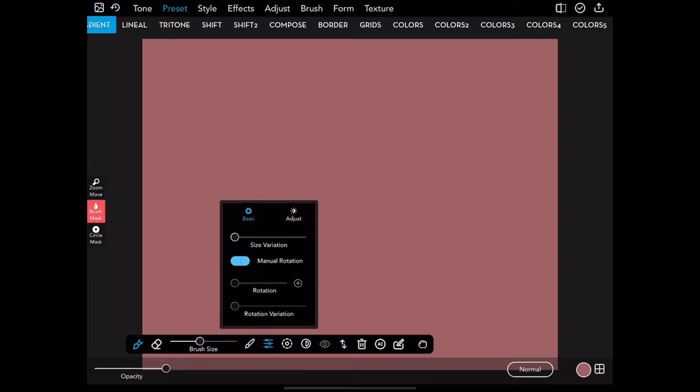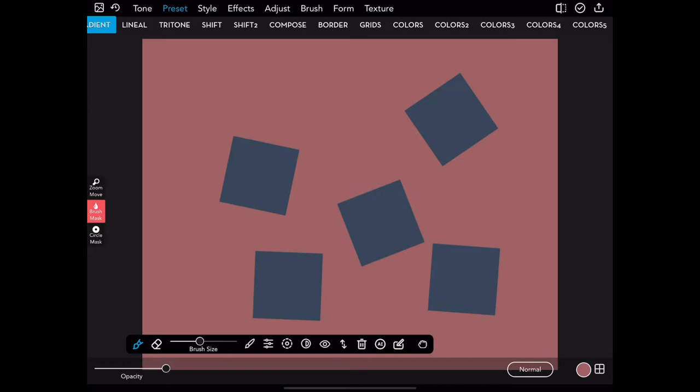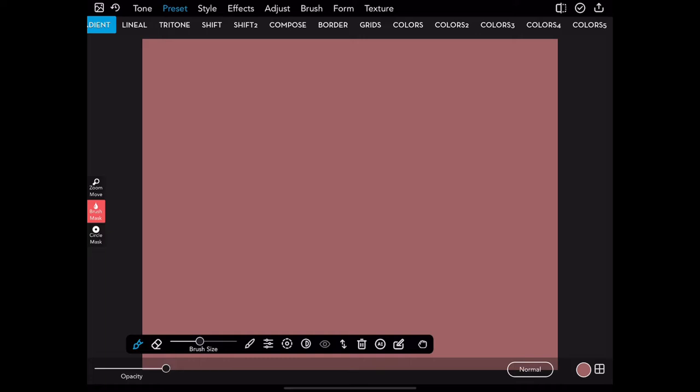Then our settings for our brush — we have both basic settings and adjustment settings, and the one we will be looking at is manual rotation under the basic settings. So if I start to tap around the screen you'll see squares appear — those square brushes. I'm brushing, masking out the pink and masking in the blue, and you'll see that they turn, and even when I make a stroke that brush tip turns.